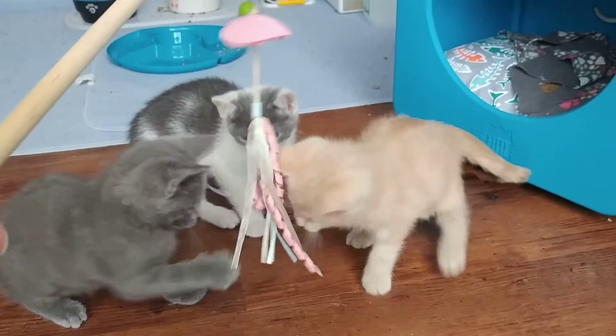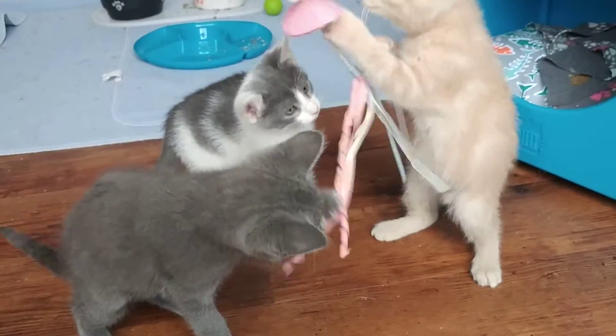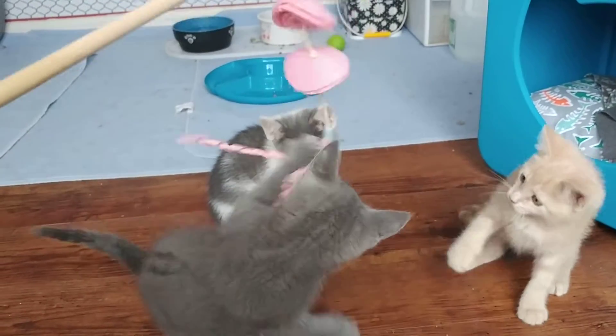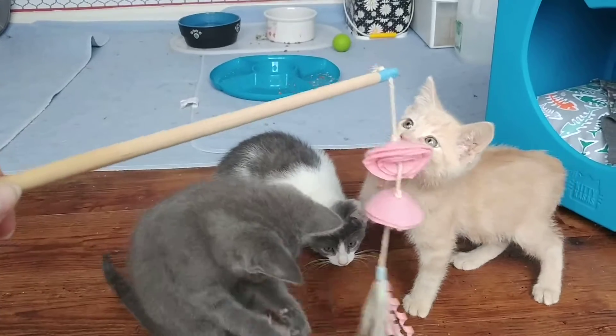I'm going to mix it up on my pan. Before I get in there and get my hands over it, I'm going to add a drizzle of olive oil to my pan and get that heated up. And I'm going to mix it as quickly as I can — I don't want to over-mix the mixture.